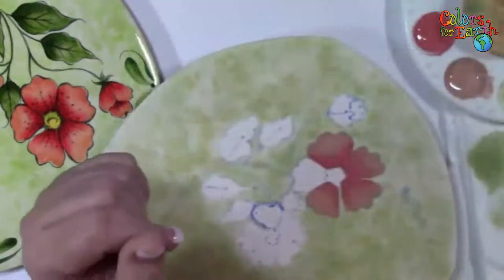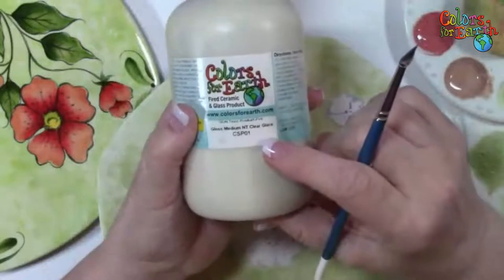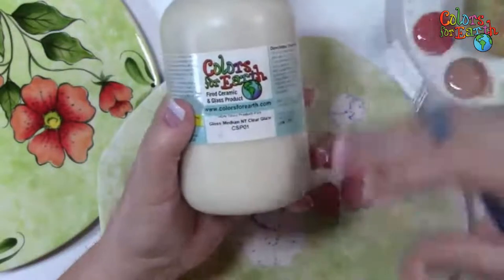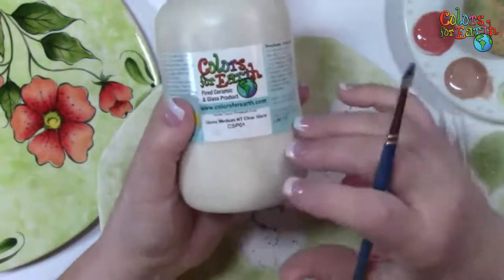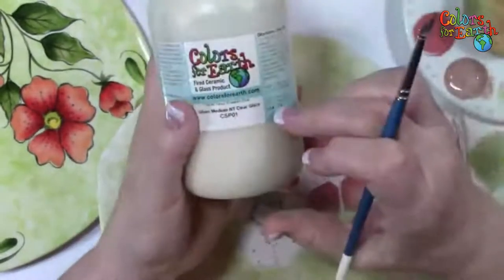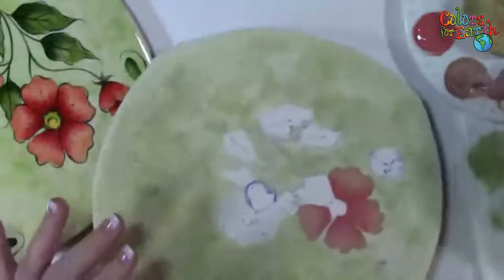A question: what is gloss medium? CSPO1 gloss medium, NT clear glaze. This is our two-coat clear glaze that goes over the finish at the end. So this is on ceramics, not glass. This is ceramic only — you would not use this on glass because this fires to 1,830 degrees to get that nice shine. Your glass does not go that high, so you do not want to add that on top of your glass.